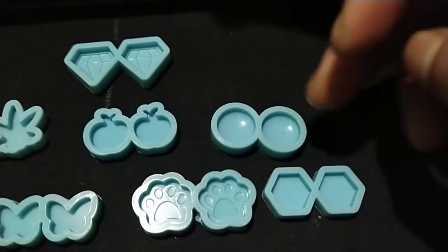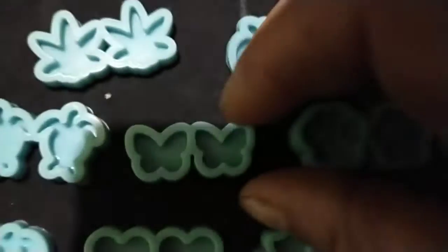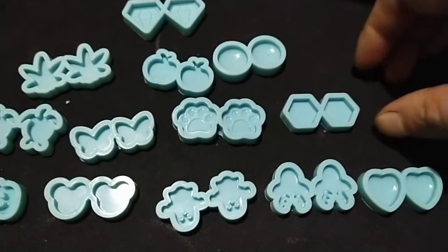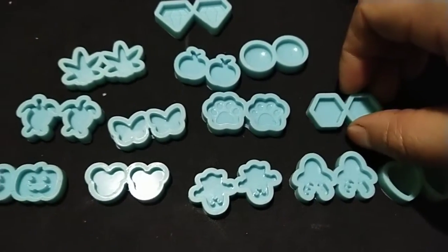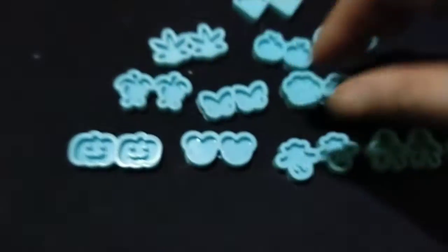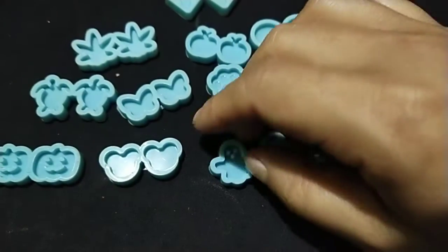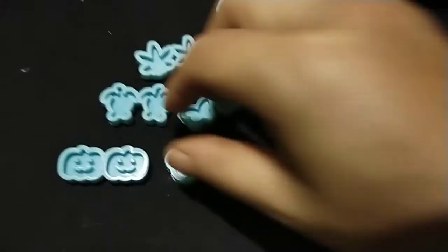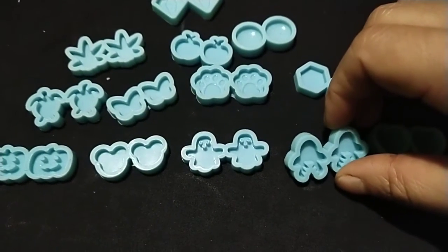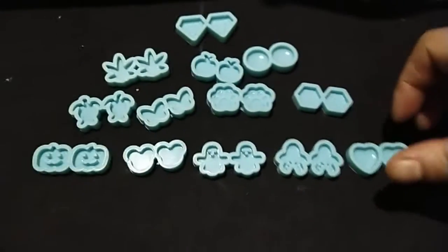This one is a penguin, this one is a butterfly — so cute. This one is a pumpkin. This one is Mickey. This one is a turtle. This one is a penguin. This one is a heart.